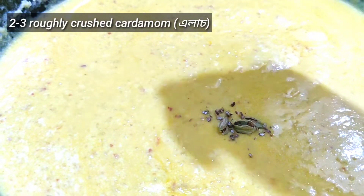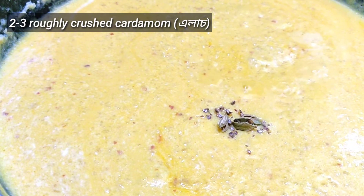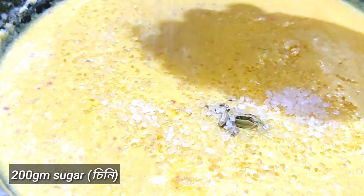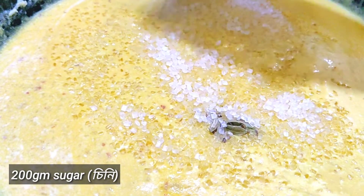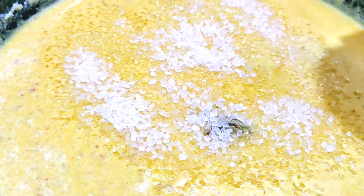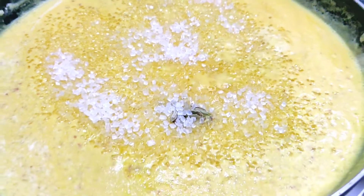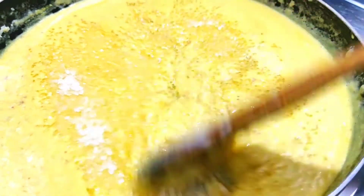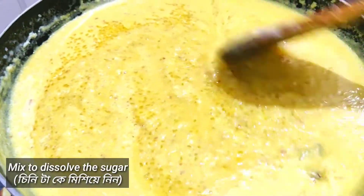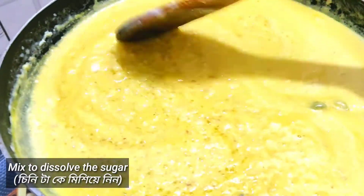Now add two to three roughly crushed cardamoms, or you can use cardamom powder as well. Then add sugar — here I have taken one cup of sugar, that is 200 grams. But before adding the sugar, please taste the firni a little bit, because if your mango is sweet enough, there is no need to add 200 grams of sugar — you can add as per your taste.